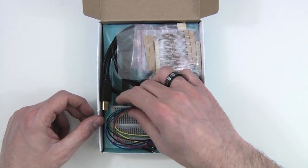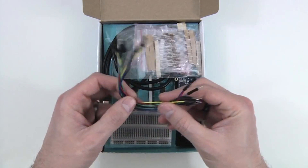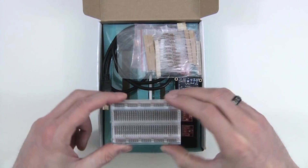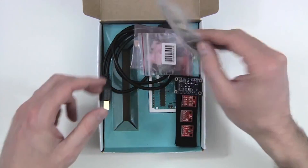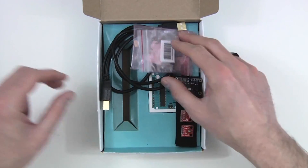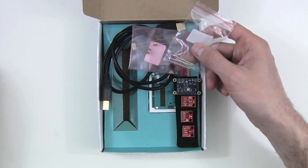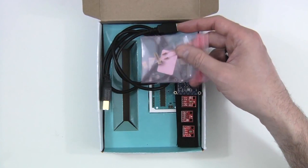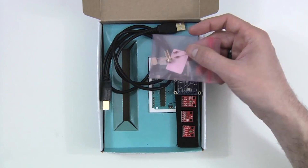So we have a set of connection wires in various colors. We have a clear breadboard. We have a whole bunch of resistors — you can never have enough of those for projects. We have a bag of LEDs and a photoresistor. Next we have another bag with a set of resistors in it, and an infrared sensor.